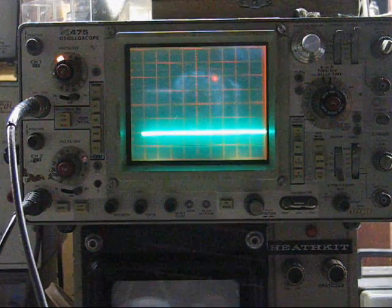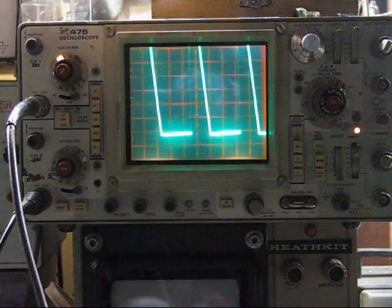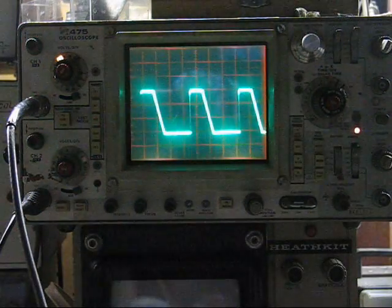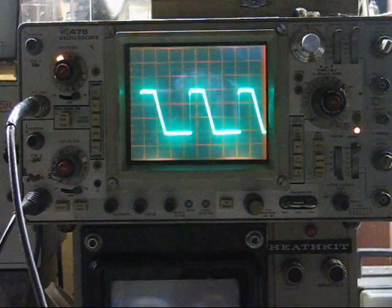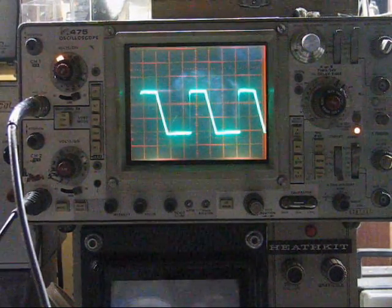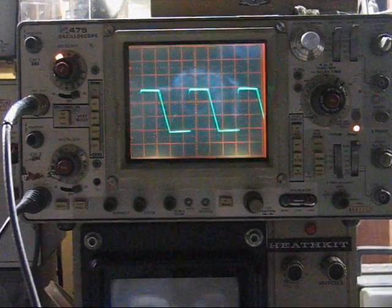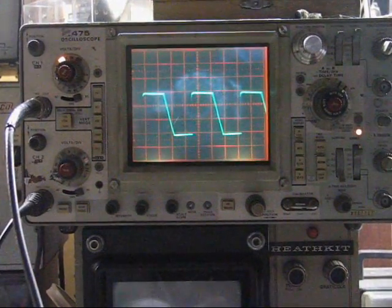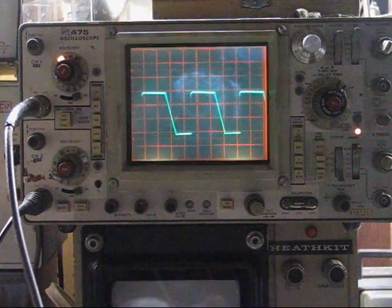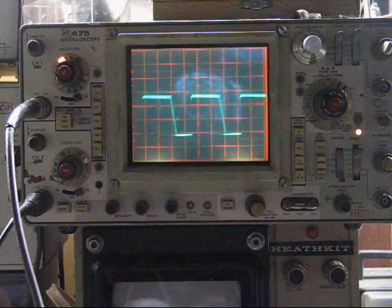Here we can see the output waveform. Here we can see the power waveform. Oh, my God.